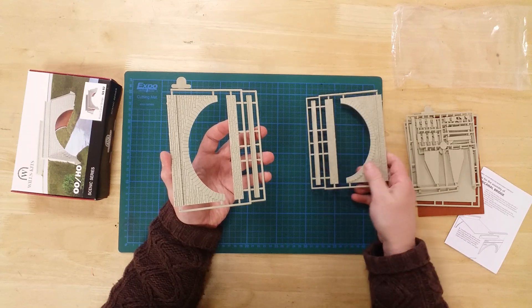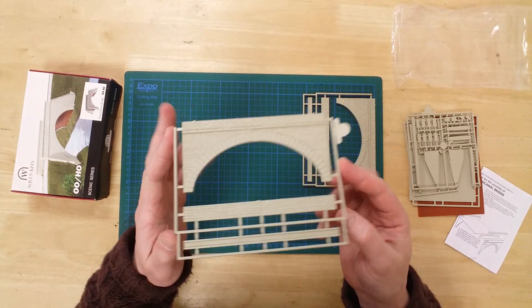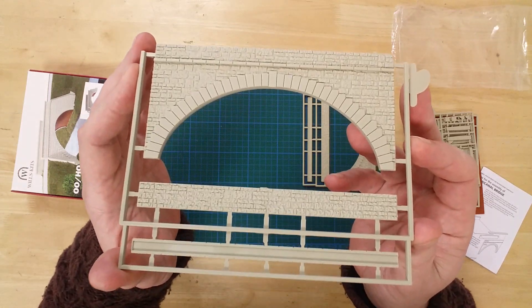There are two identical sprues for the arched bridge sides, plus their associated brickwork facades.